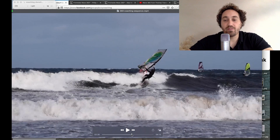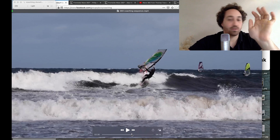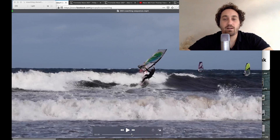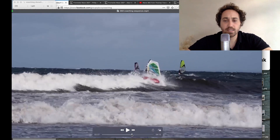Especially when trying the goo screw, think of it almost like a clew-first back loop. You're going to take off from the white water and then you can look over your shoulder and tuck up your feet, but don't do that much with the sail — just leave the sail open and let the rig rotate as it naturally would. You'll feel a moment where you can sheet in to get the wind once you're already rotated, but when you're learning in the beginning, don't even think about sheeting in.